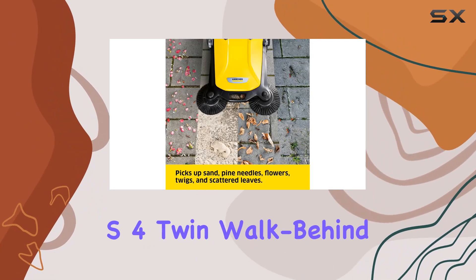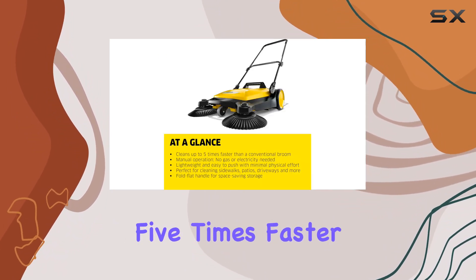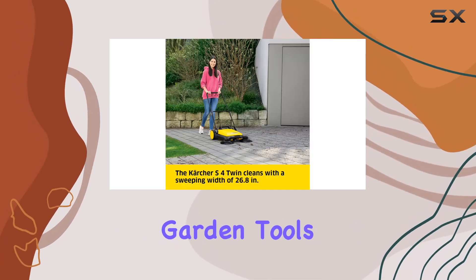Enter the Karcher S4 Twin Walk Behind Outdoor Hand Push Sweeper. This machine promises to clean up to 5 times faster than a conventional broom without any of the noise or hassle associated with powered garden tools.